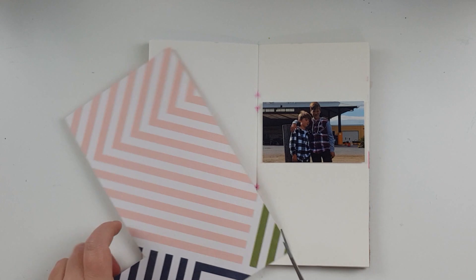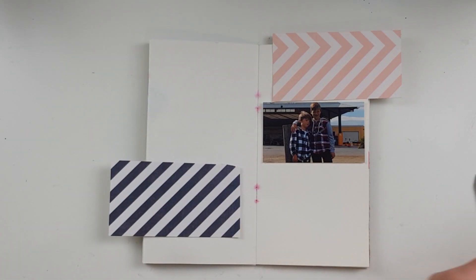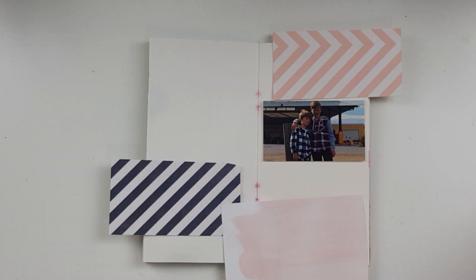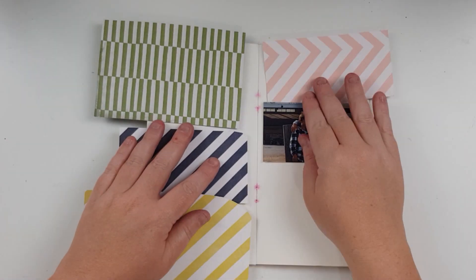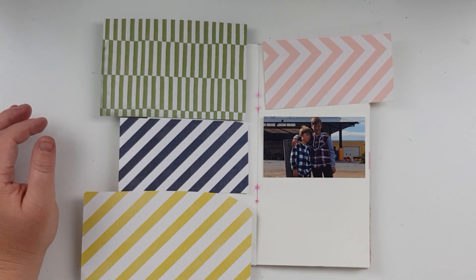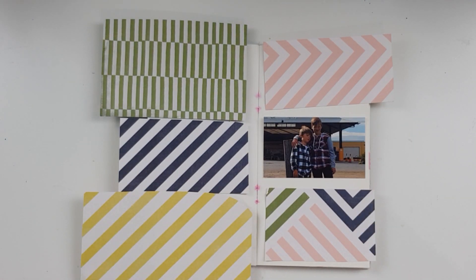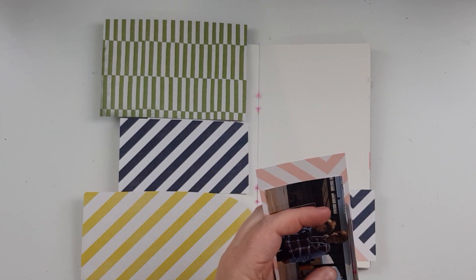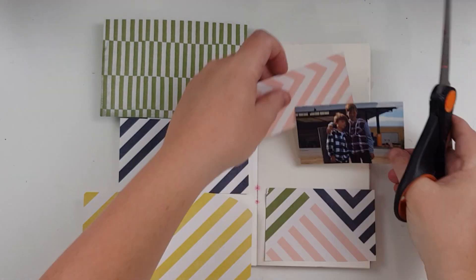Hey everyone, I'm here with a quick traveler's notebook insert — one that uses up some scraps and is quite simple to do. I've started with this little photo of my two boys that was cut from a four-by-six photo. It was cut shorter so it looked sort of panoramic — probably like three by six — and then I thought if I cut it down a little bit more I could fit it into this traveler's notebook. I decided to get out some scraps and cut those scraps the same size as the photo.